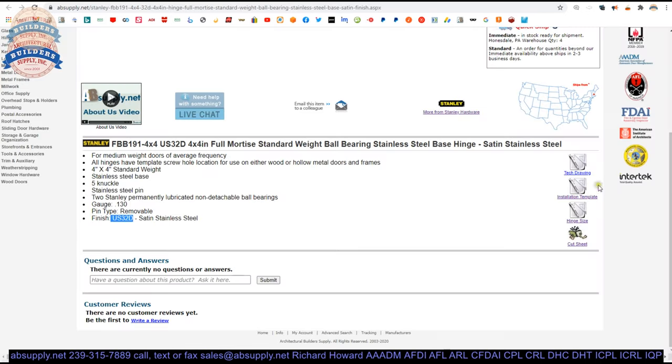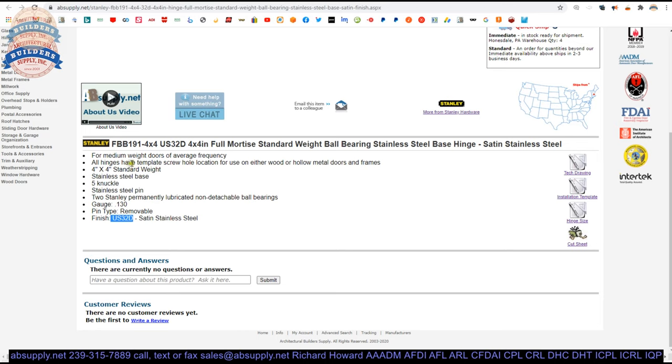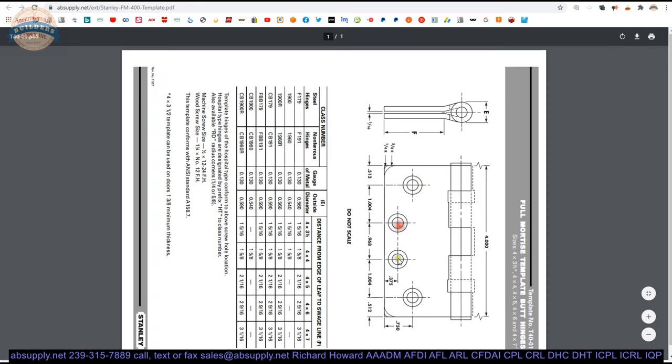Other links include the tech drawing — let's take a look. This is our template. All hinges have the template screw hole location, and I referred to this technical drawing as the template. The location of these holes is what they call the template pattern. So if you have a hollow metal door made to the template pattern, this hinge will fit.